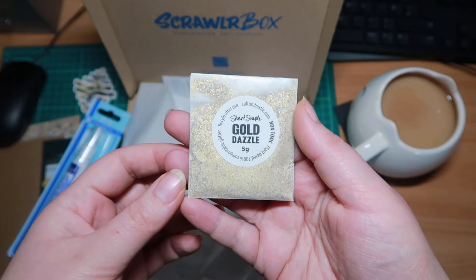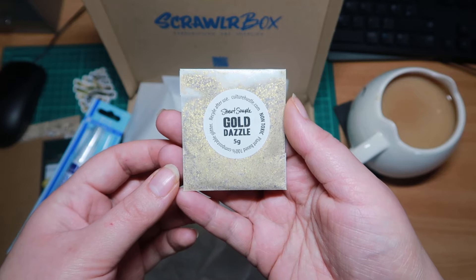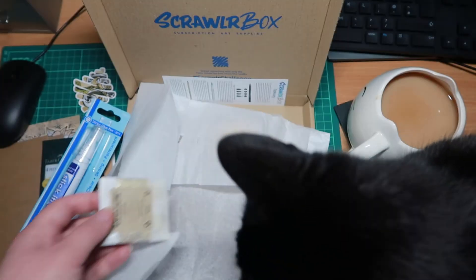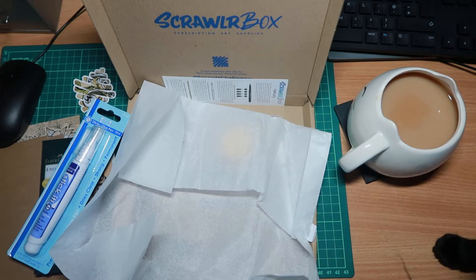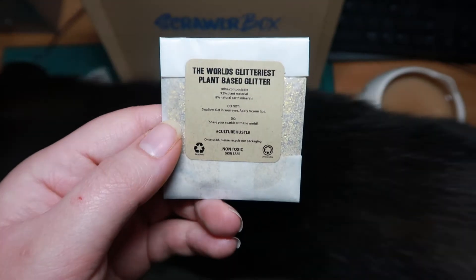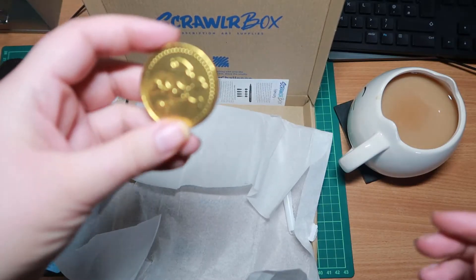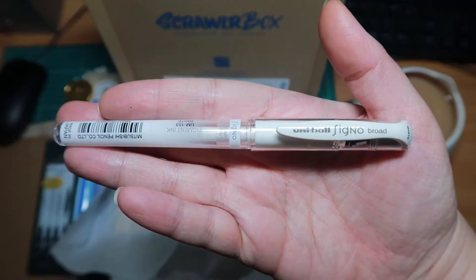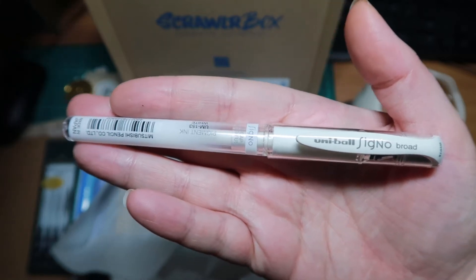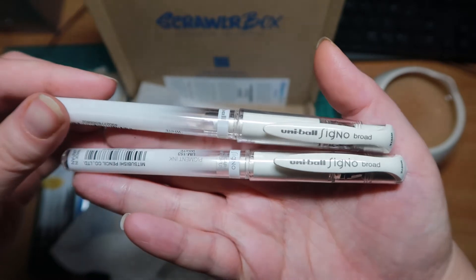I spoke a little bit too soon about the glitter because we have some Gold Dazzle 5g of glitter. It's plant-based though, so that's always good — it means it can be recyclable, it's not just going to get thrown into the seas. And there's a chocolate coin! Last but not least, we've got a white gel pen — Uni-ball Signo Broad. Again, if you quite like art, you've probably already got one of these.